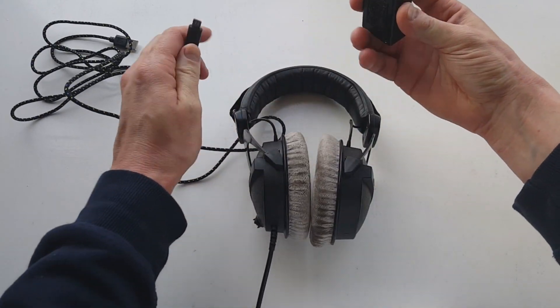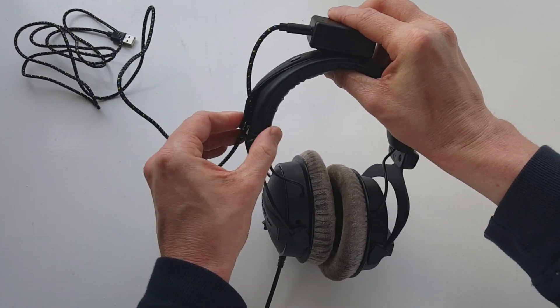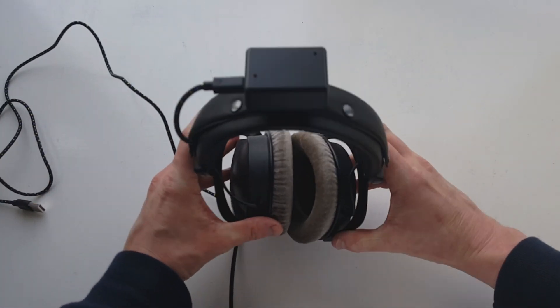Attaching the HeadTracker Pro to your headset is as simple as plugging in the USB cable, attaching the device to your headset, and then running the length of the cable along the length of your headset cable. So now let's head on over and have a quick look at the software provided with the HeadTracker Pro.